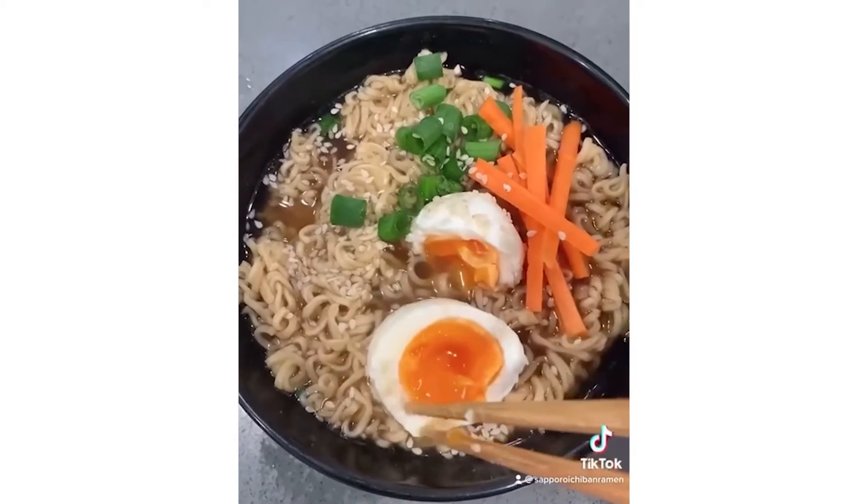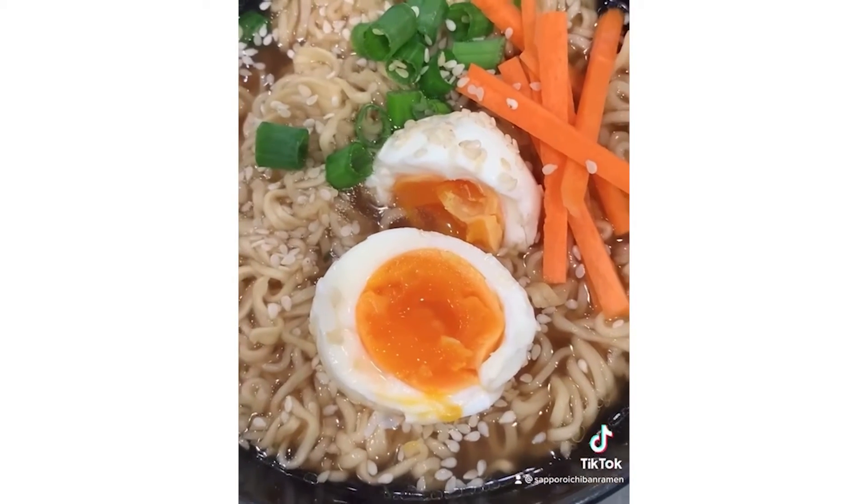Break up the egg and check out what's inside. And that's how you make a soft-boiled egg for your ramen.